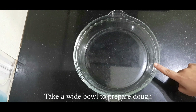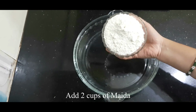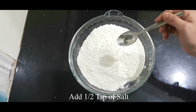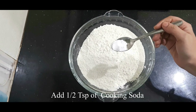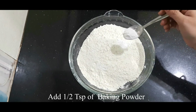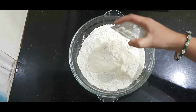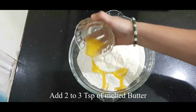I have 2 cups of maida in a bowl. I will add 1 teaspoon of salt, 1 teaspoon of sugar, 1 teaspoon of baking soda, and baking powder. We will use about 2 teaspoons of baking powder total for the dough.